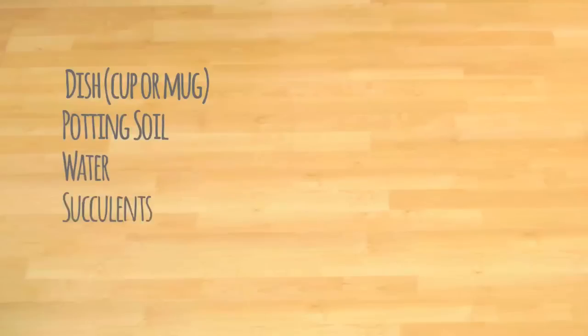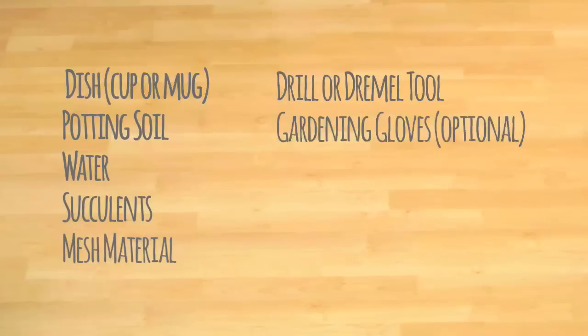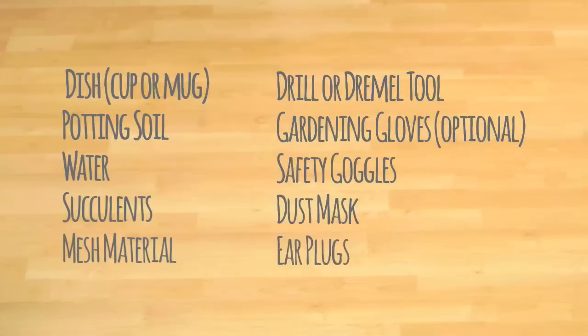You'll also need some mesh material, a drill or a Dremel tool with a diamond bit, gardening gloves if you prefer not to get your hands dirty, safety goggles, a mask, and some earplugs.